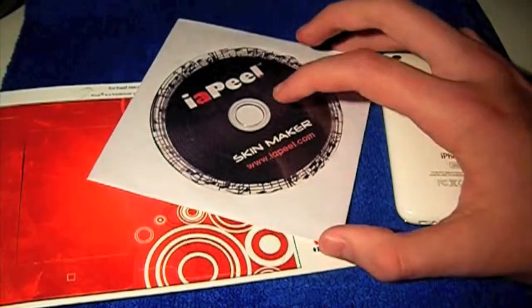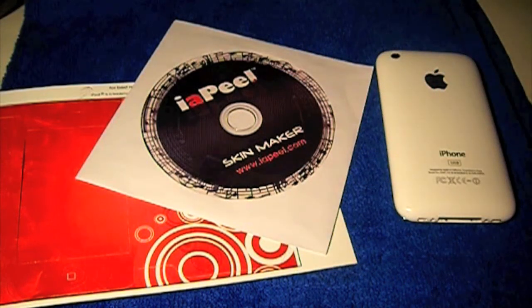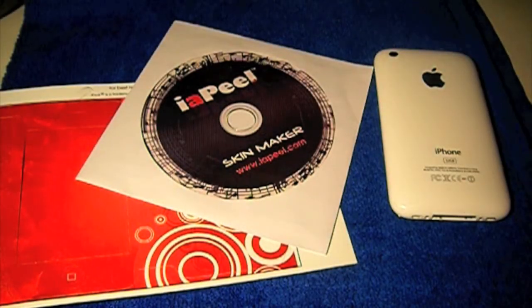You also need an inkjet printer to print the skins. You install and run the program, and once you've designed your skin you can choose all sorts of things — add your own pictures, write text, and they have some pre-installed backgrounds. Then you take your plain skin sheet, put it in your printer — it says 'feed this direction' — so you need to know how your printer feeds paper.